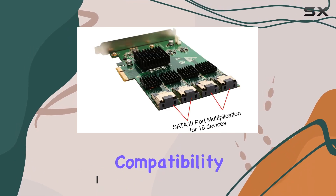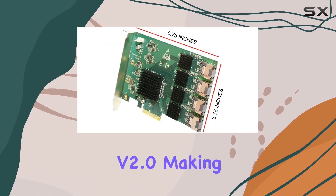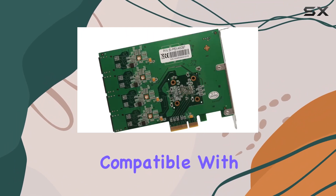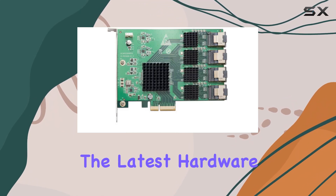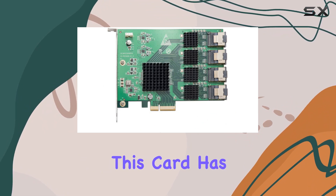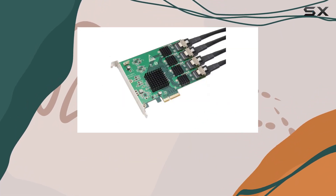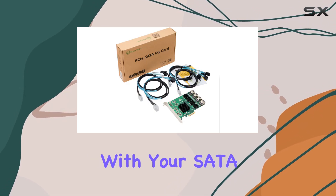This card is compliant with PCI Express specification version 2.0, making it not only versatile but also backward compatible with PCIe 1.x systems. Whether you're rocking the latest hardware or something a bit older, this card has you covered. Plus, with support for AHCI 1.0 programming interface registers, it ensures seamless integration with your SATA controller.